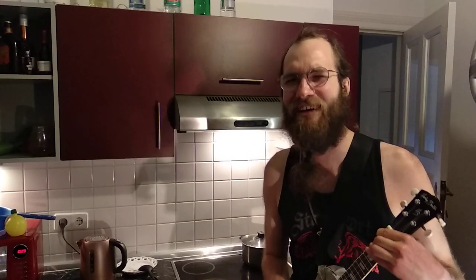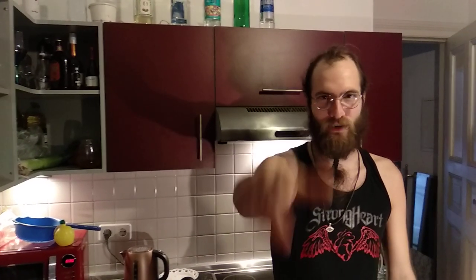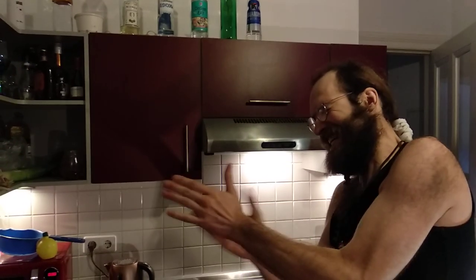K.A.S in the kitchen! Hello and welcome to this new episode of K.A.S in the kitchen, where we will do some red lentil hummus. And with us we have our super cool cameraman, Fabian.